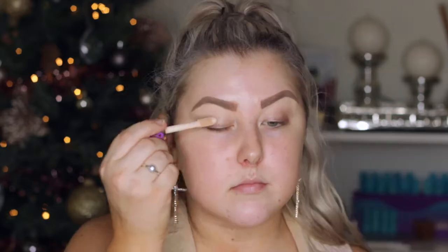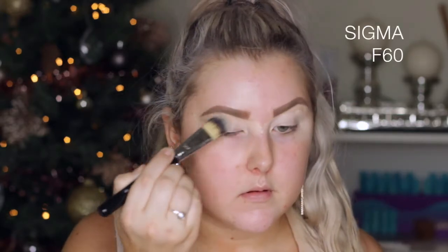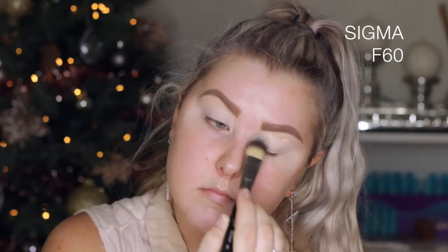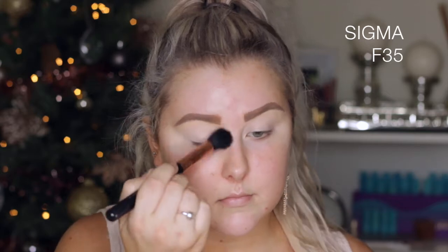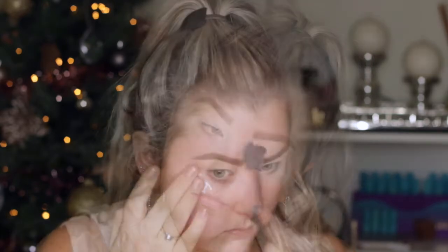I'm starting out with my Tarte Shape Tape on the eyes to prime them, and I'm blending it out using an F60 foundation brush from Sigma. I'm starting with the eyes because we're using glitter and intense shadows, so I just wanted to be on the safe side. Then I'm just setting with my RCMA No Color Powder because there's no matte bone shade in the palette.